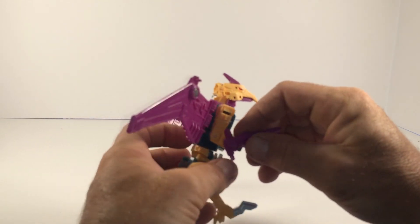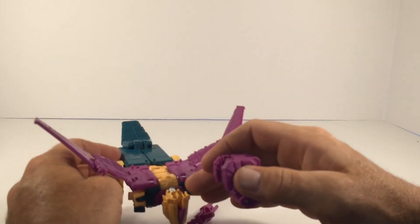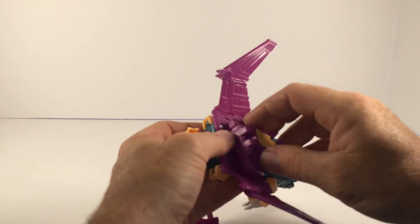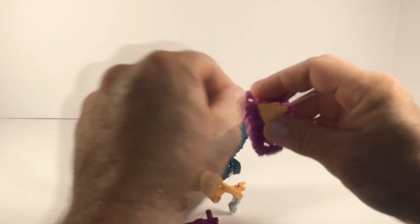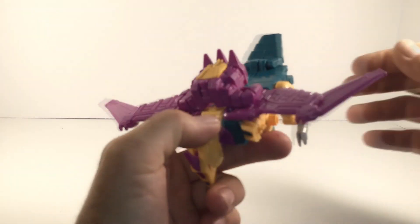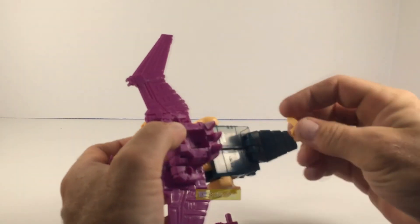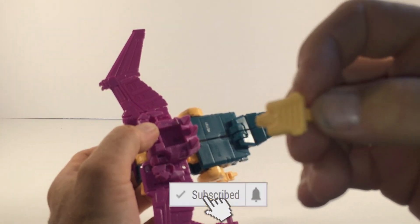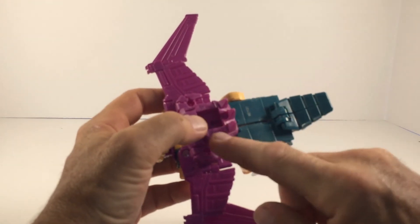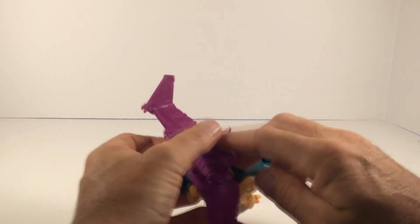If you wanted to, you could use those arm ports again to display the weapon, and there's also the option of some peg holes on the back of the vulture mode — so you could peg the little hand piece in there. If you play with it a bit, you can get that little hand thing seated on the back. And then if you wanted to, you could take this little placeholder — this is actually a Titan Master placeholder — and supposedly you're supposed to be able to put a Titan Master in there seated like he's riding on the back of Cutthroat in the vulture mode.